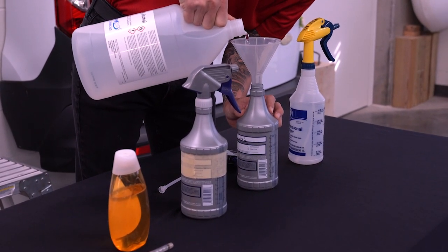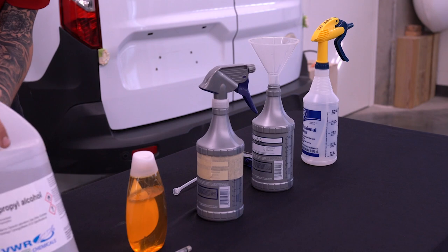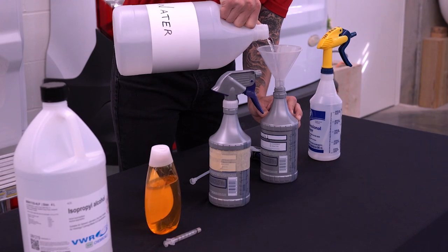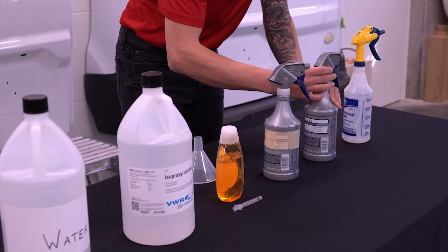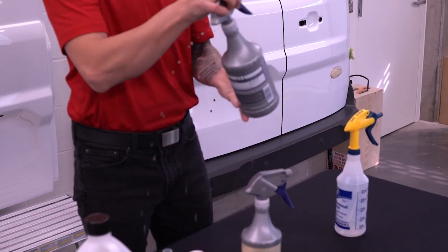Note: installers using less concentrated IPA than that used in this video must adjust their mixtures according to the strength of the IPA they are using. Refer to 3M PPF installation guidelines. Pour 27 ounces of clean and clear distilled water into your 32-ounce spray bottle. Put the top of the spray bottle back in place. Gently tilt your spray bottle back and forth a few times to agitate the solution together.